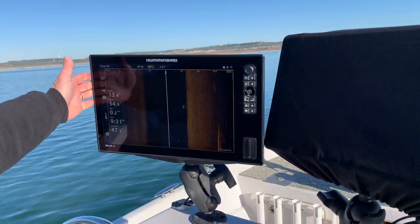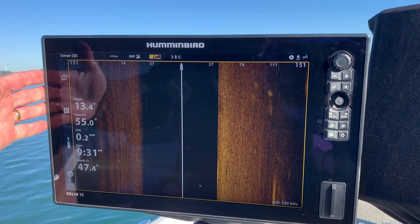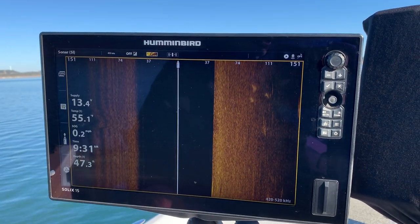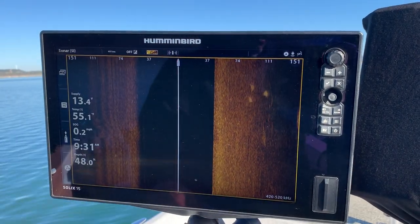The second component is a Hummingbird sonar unit. This is a Solix 15, which is down imaging and side imaging capable. Some of the Helix units are also capable of using the iPilot Link system.